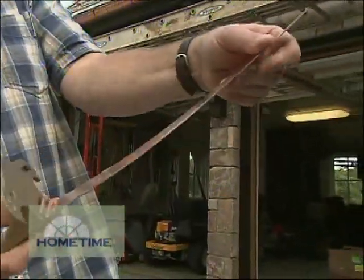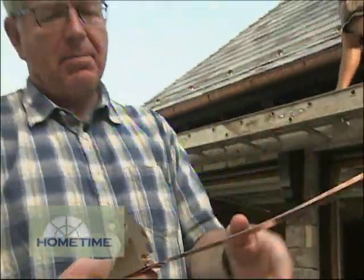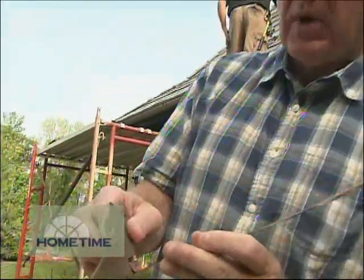What we're going with is a snow guard that has a copper strap, which should blend in beautifully with all the copper flashing and copper gutters we have up there. The snow guard itself is what they call a whale tail design, about 5 inches wide.